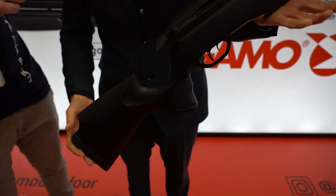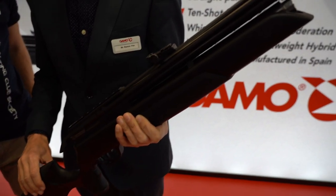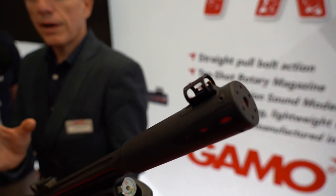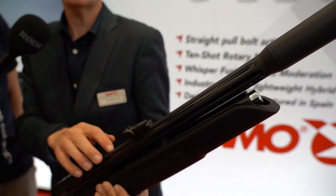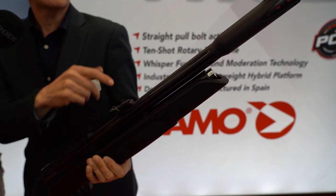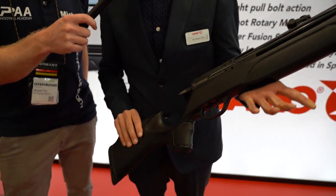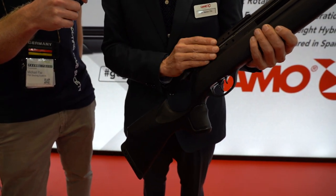Another important point is included open sights. The barrel is a big barrel because it has the whisper fusion silencer inside — it's the barrel with the whisper technology.